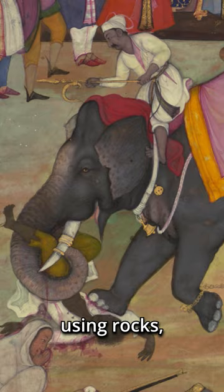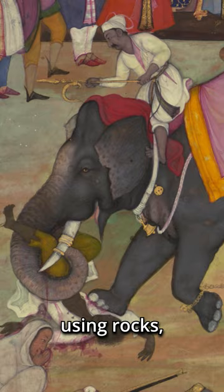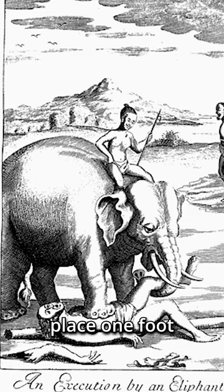The first recorded example of this barbaric practice comes from Asia, where instead of using rocks, the executioner employed the services of a well-trained elephant. The elephant would usually place one foot on the chest of the condemned and then slowly increase the pressure until the heart, lungs, and spine were crushed.